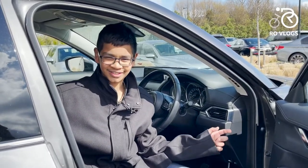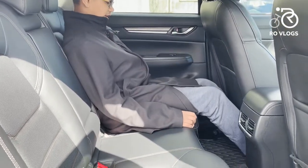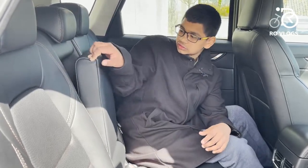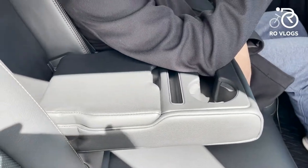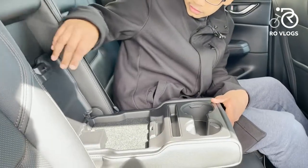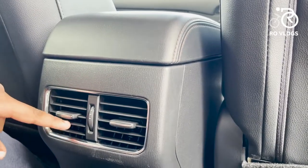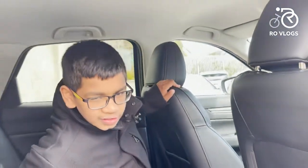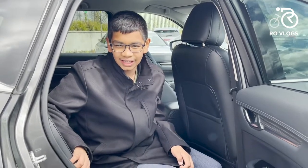Now let's go to the back seats. The space in the back of the Mazda CX-5 — you've got lots of knee room and you can stretch out. Headroom is plenty. You've also got an armrest. You've got a little bit of storage over here, two USB sockets, and air vents in the rear seats surrounded in chrome. And you've got some storage on the other side and door bins where you can keep your water bottles and stuff. That's it for the rear seats of the Mazda CX-5.